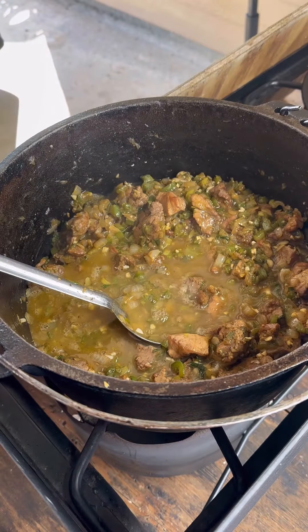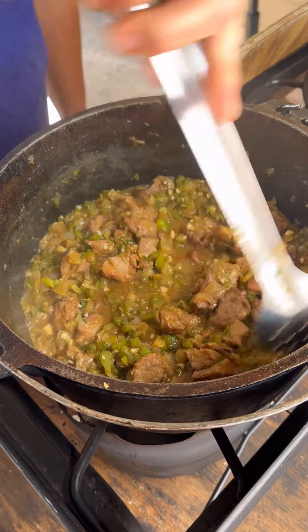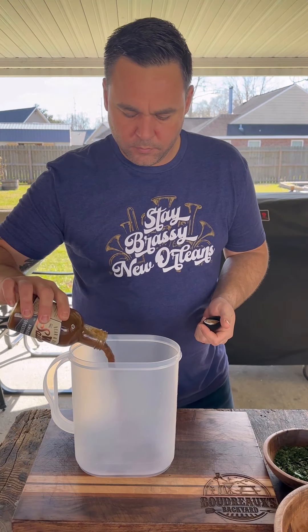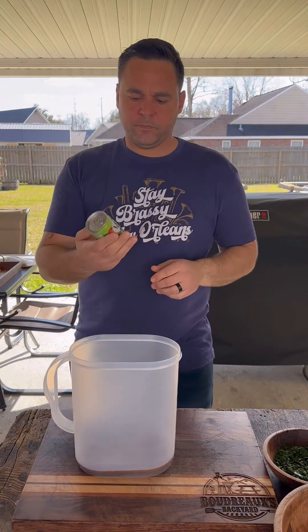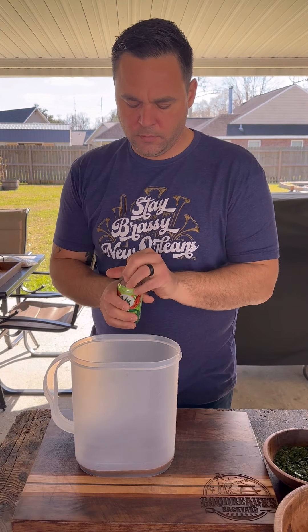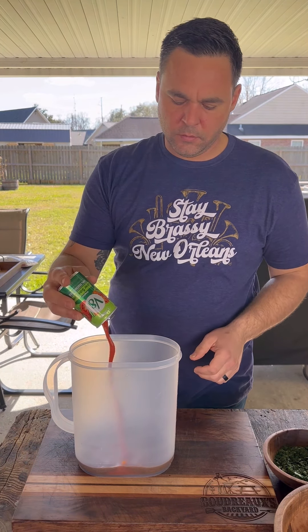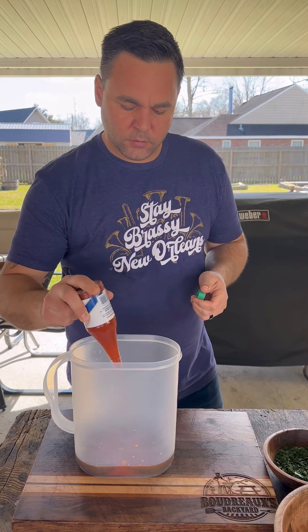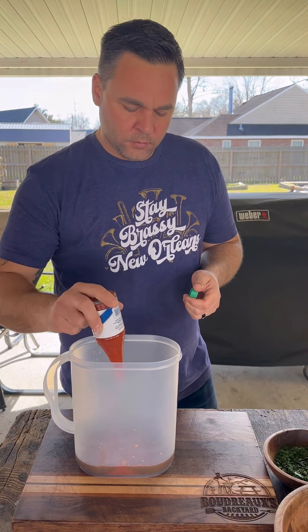You might need a little bit more, just keep an eye on it. When that pork is tender, you want most of this liquid to be evaporated. Now we're going to get our liquid ready — we're going to do three quarters of a quart of liquid to every pound of rice. I'm going to do about half a bottle of Worcestershire sauce, one can of V8, a quarter bottle of Crystal Hot Sauce, and fill it up to our quart and a half with chicken stock.